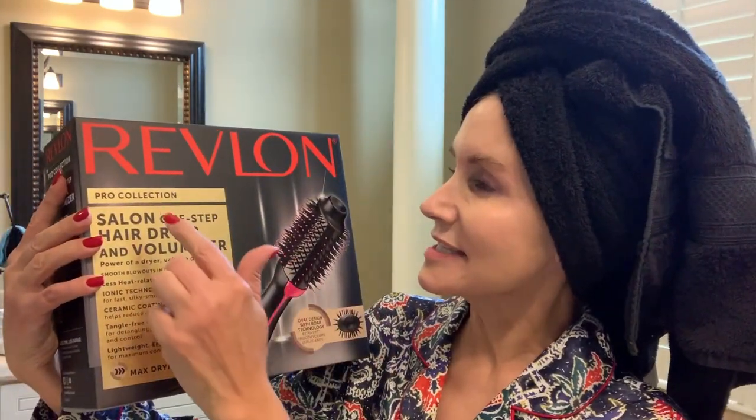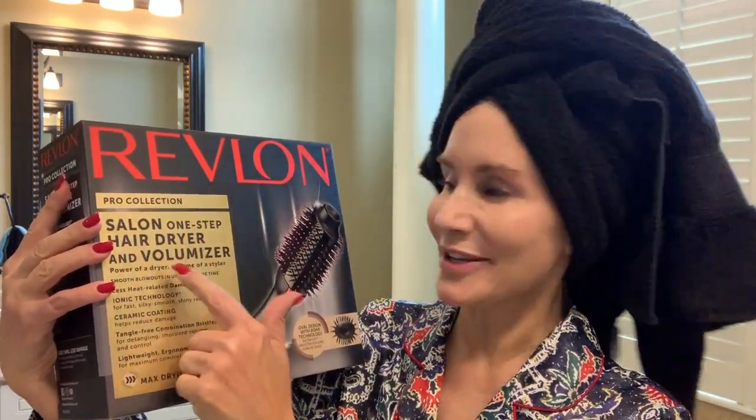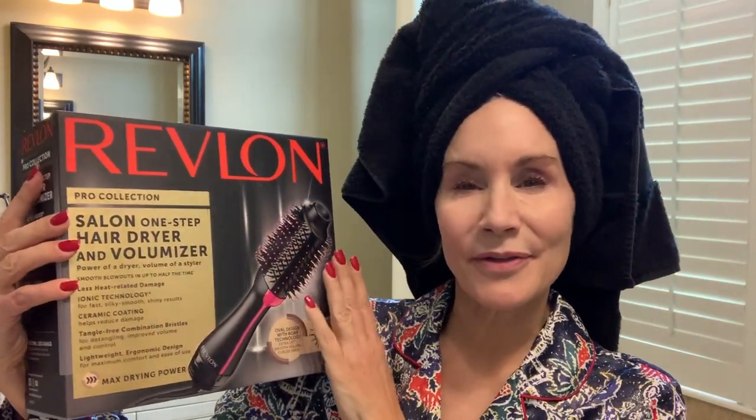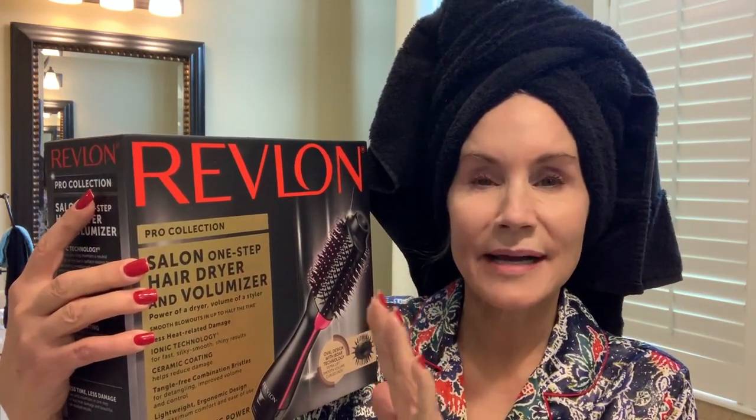Hi there! This video is about this new blow dryer — at least it's new to me. This is the Revlon Pro Collection Salon One-Step Hair Dryer and Volumizer. I have used this about three times and I am no hair expert at all, but I am someone trying to deal with frizzy hair, hair with lack of volume, and hair that I'm tired of curling because the curl doesn't stay in and it's a hassle. I'm hoping this will really cut down the time I have to blow dry and style my hair.